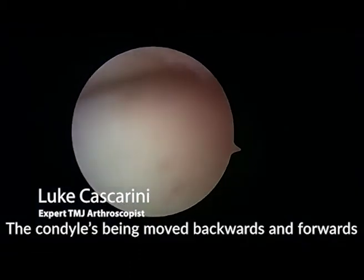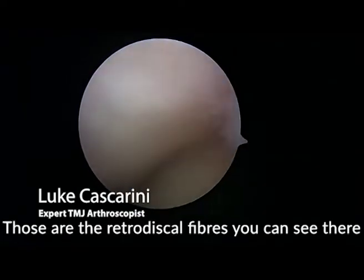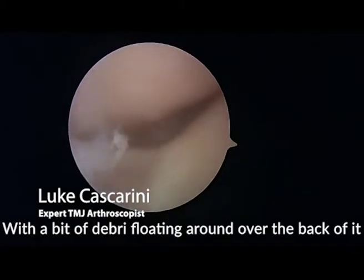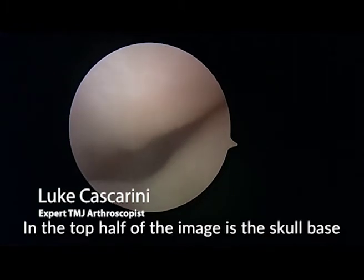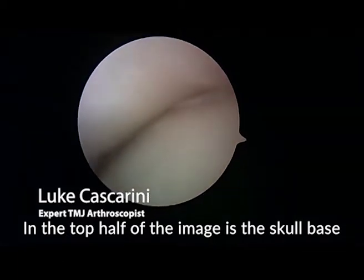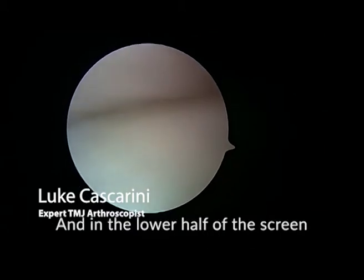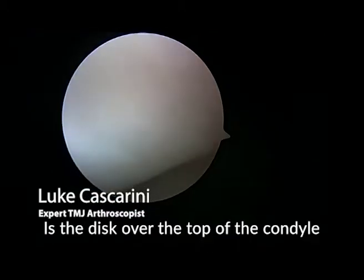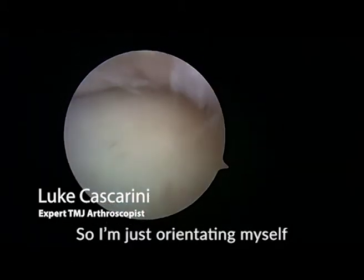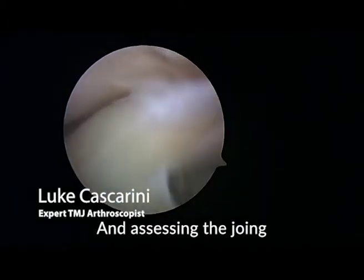At the moment the condyle is being moved backwards and forwards. I'm washing the debris out. There's an outflow needle in, and those are the retrodiscal fibres you can see with a bit of debris floating around over the back. In the top half of the image is the skull base — essentially the fossa of the joint and the articular eminence — and in the lower half of the screen is the disc over the top of the condyle. I'm just orientating myself, washing things out, and assessing the joint.